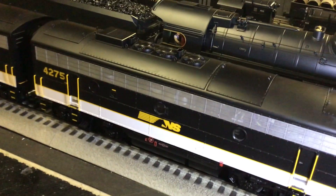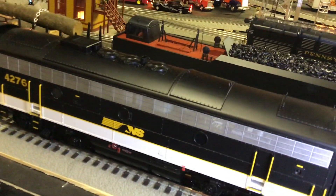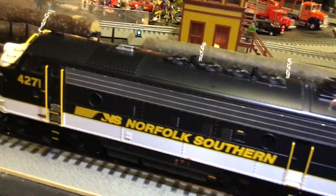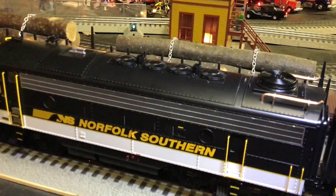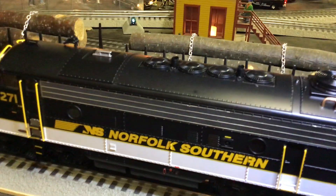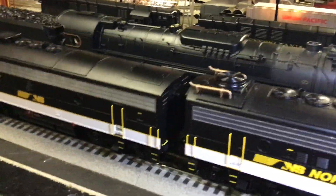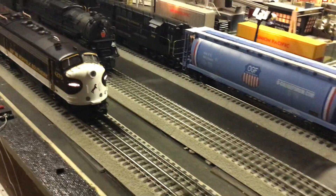Got the B unit here which is powered. The A unit is powered, and then we've got the super bass — or as I like to call it, the super bass — it's a heavy bass system that gives you some nice deep tones. It does have a smoke unit in it. The last one is the other A unit, the 4271. The only thing I didn't like is that Lionel cheapened this by not putting sound in it — it has both motors and a smoke unit, but no sound. The MTH has sound in both units of their F7s that I got with the Santa Fe's, and they're really good. But here you go — the tuxedo Norfolk Southern, really nice — and without any further ado I am going to fire this baby up.